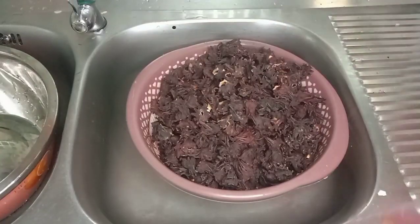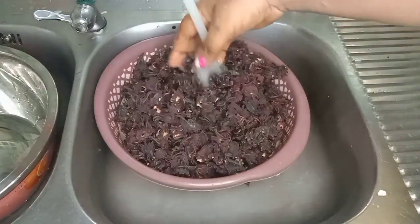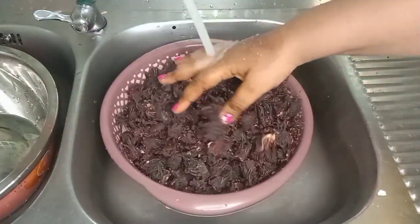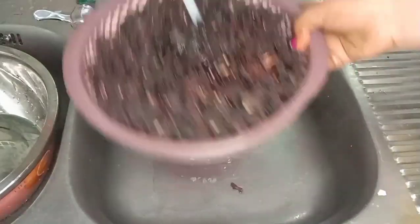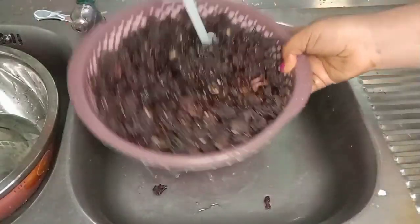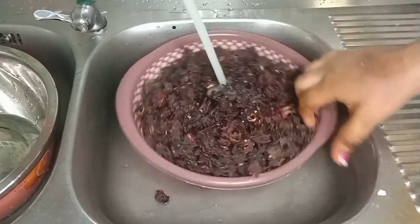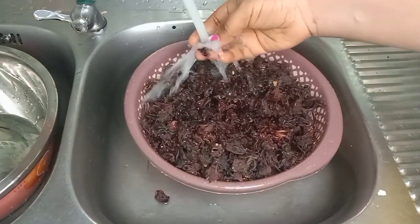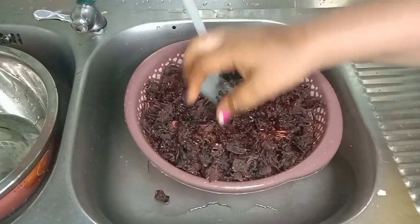The very first thing I'm going to do is put the zobo in a sieve and rinse it, just in case it has some dust. Because it's dry, you can't really guarantee its hygienic condition. Rinsing it through a sieve ensures that any sand or dust is removed. Watch closely, step by step, as we prepare this drink.